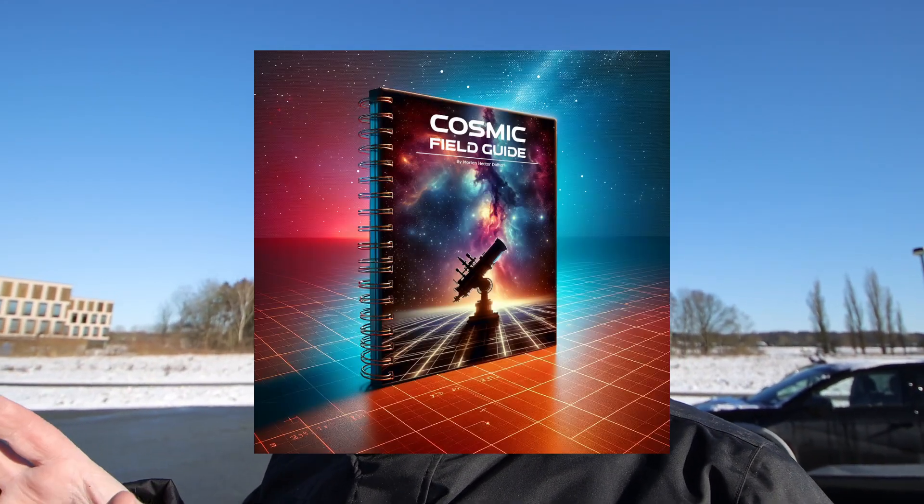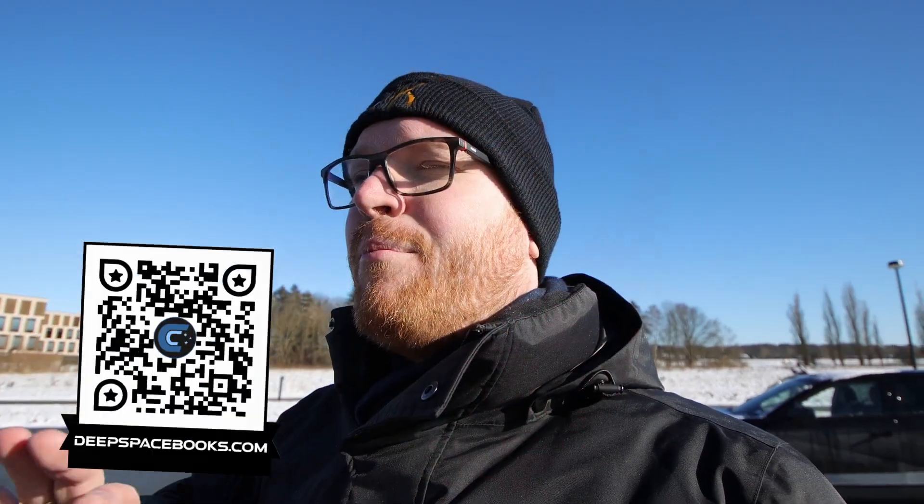This channel is financed through the sale of my book, The Cosmic Field Guide. If you're an astrophotographer you must have this book — it has handy graphs and tables, darkness plots showing when the sun sets and when you reach different levels of darkness, and all the information you need when planning your shoots. It also has challenges at different difficulty levels, so whether you're a complete beginner or an expert there's something for you. Check it out at deepspacebooks.com.